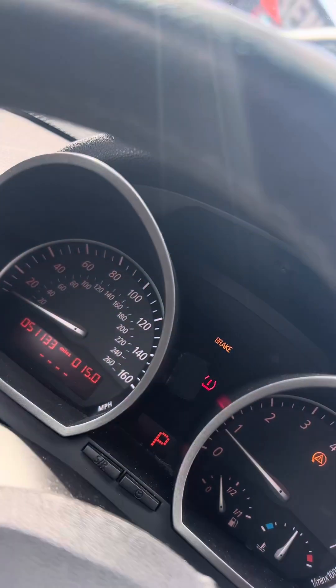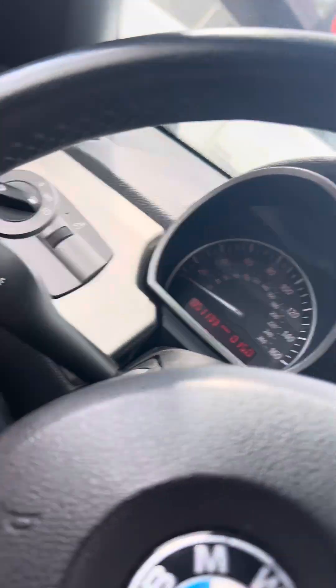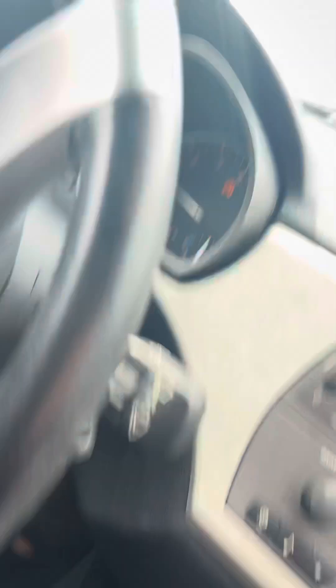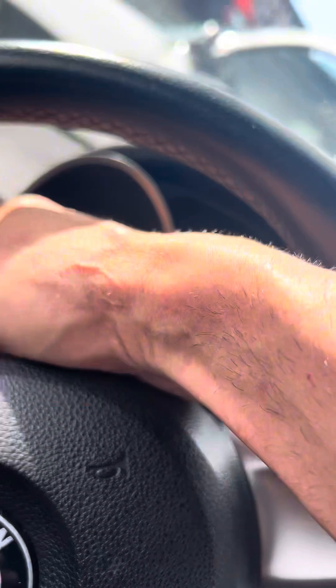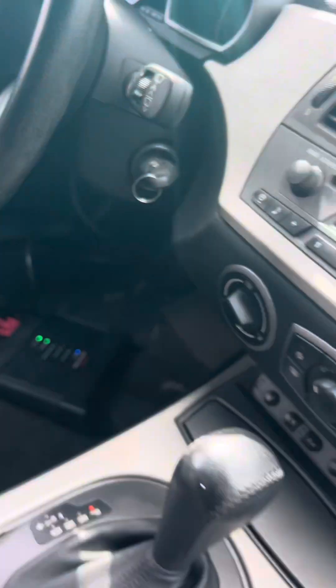Turn signal is down. You just couldn't see anything with regards to this. So let me remove that. Now you can hear the cluster. You see the brights. So that's going to be an indication that your K-bus is down.